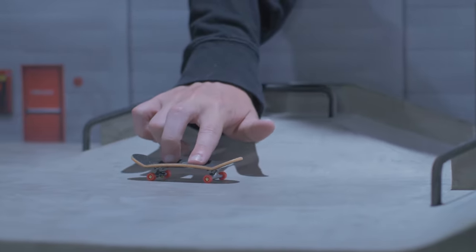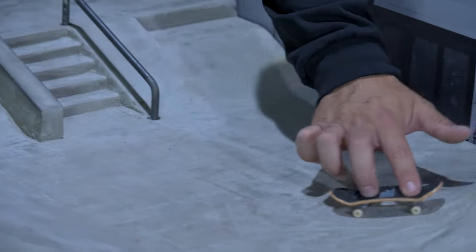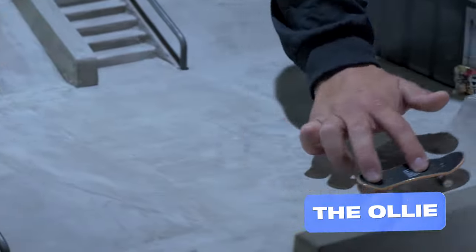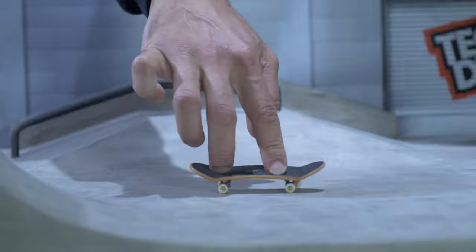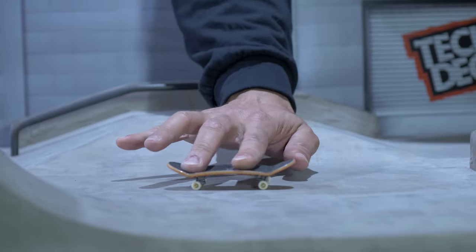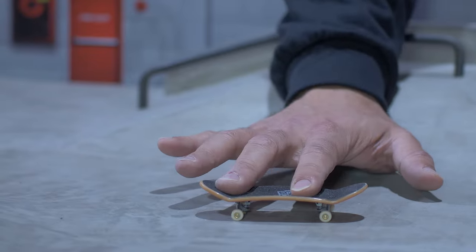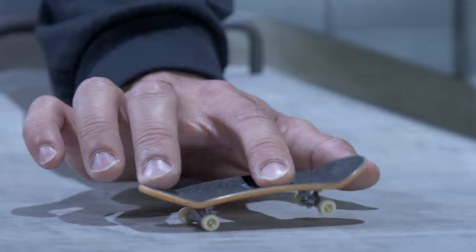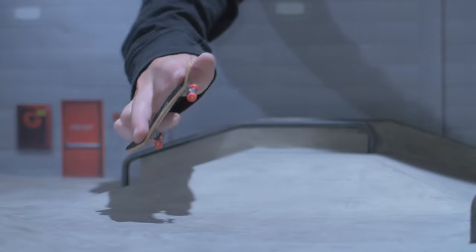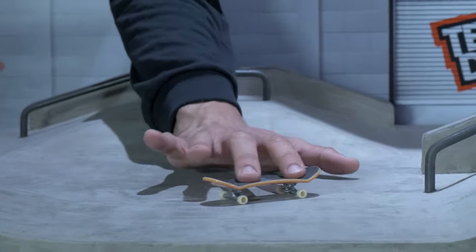There are tons of shove-it variations to keep you busy — just make that board do 180 while your hand stays straight. Now, the ollie: almost every trick starts with an ollie, so pay attention. Lean that hand back — there's no way you're gonna pop standing straight up like a scarecrow. In one quick, single fluid move, snap that tail down and right as it hits the ground, slide your whole hand forward to level it out in the air.